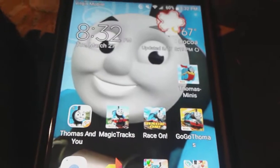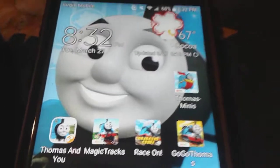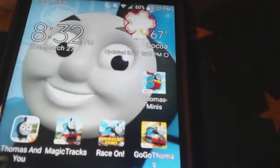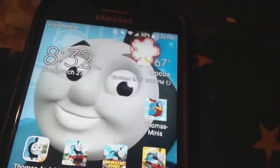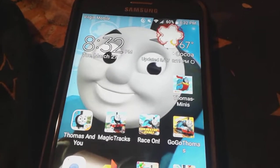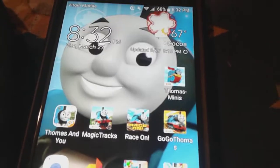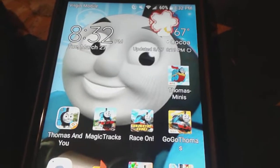Oh, and I forgot to do a gameplay video for this other app — maybe I'll do that in the future. Yeah, maybe tomorrow I'll do a video playing that app. By the way, tomorrow is my last day of school for a little while, because spring break! I cannot wait for spring break.